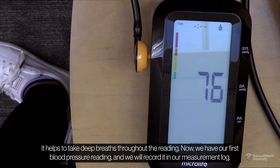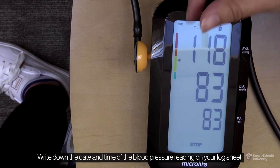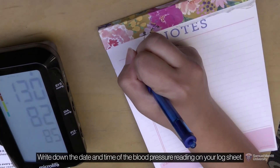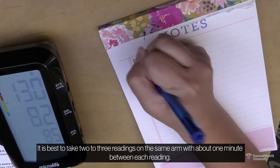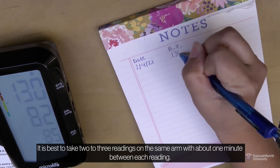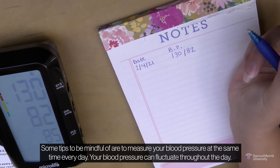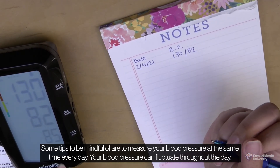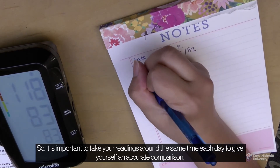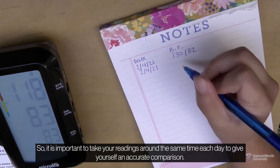Now, we have our first blood pressure reading and we will record it in our measurement log. Write down the date and time of the blood pressure reading on your log sheet. It is best to take two to three readings on the same arm with about one minute between each reading. Measure your blood pressure at the same time every day, as your blood pressure can fluctuate throughout the day, so taking readings around the same time each day gives you an accurate comparison.